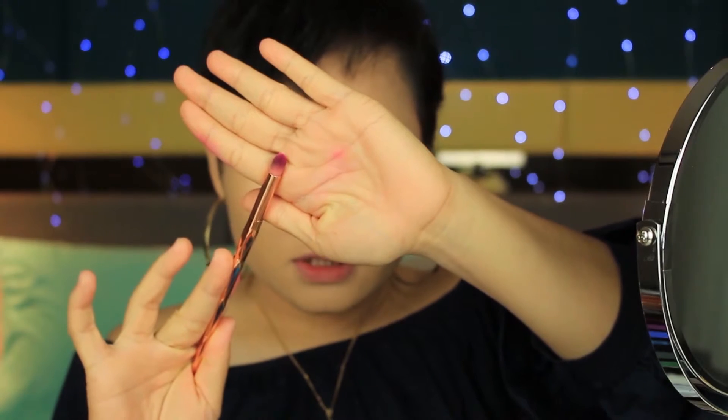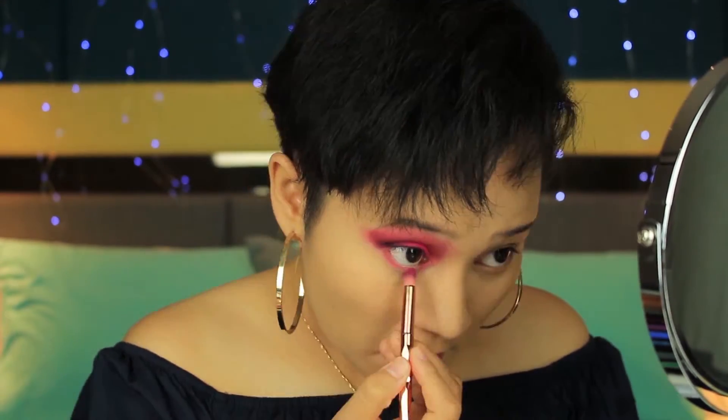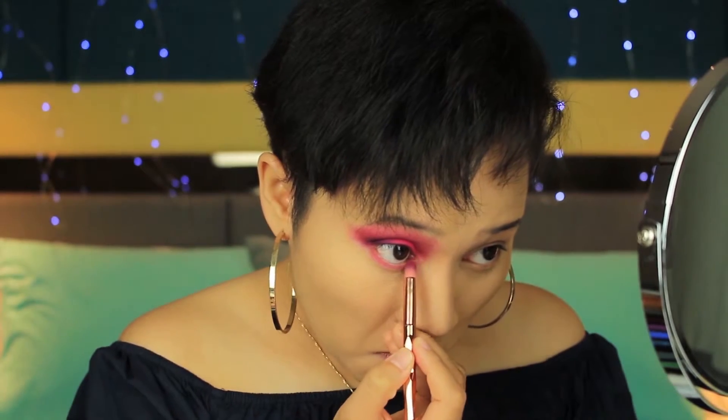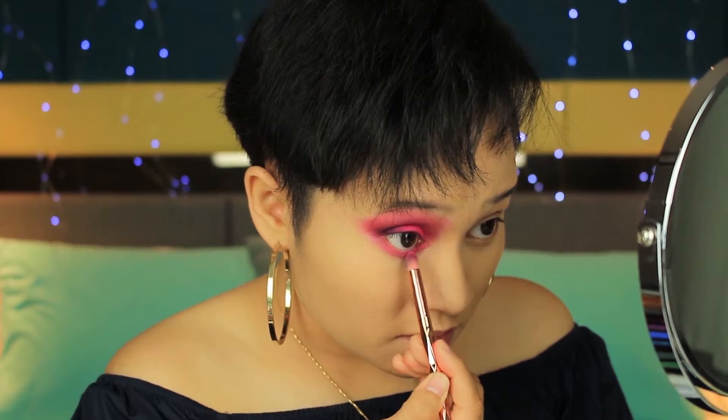Using my pencil brush, I'll be doing under my eyes. First, I'm taking the shade Love That and putting it under my eyes and smoking it out. Next, I'll be taking the shade Escape, which is the neon pink, and putting it in the inner part of my lower eyelid just to brighten this up.